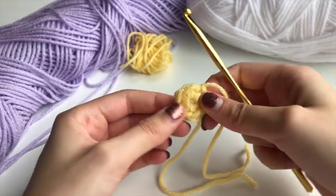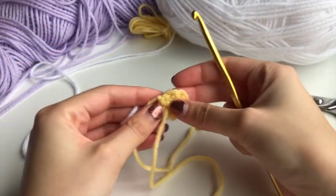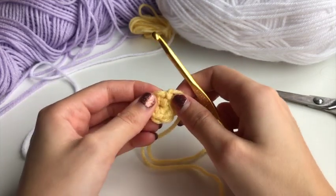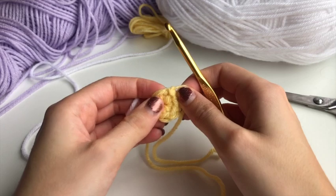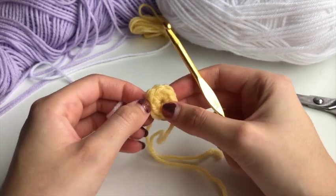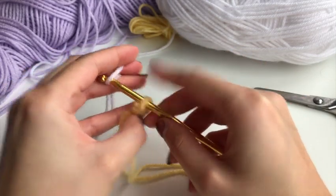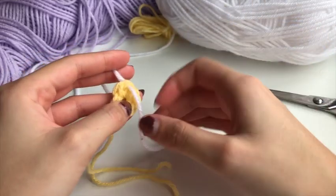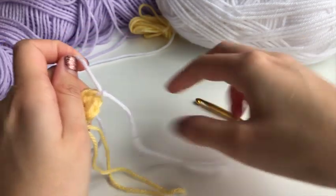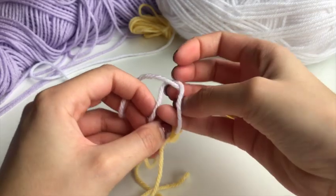Now we're going to switch to our petal color. The basics of this is eight clusters of three double crochets together in each stitch. I like to do seven instead of eight because I use that slip stitch as two stitches — that way the middle circle becomes more uniform and looks better. But it's up to you. We're going to tie on to any of the stitches here.